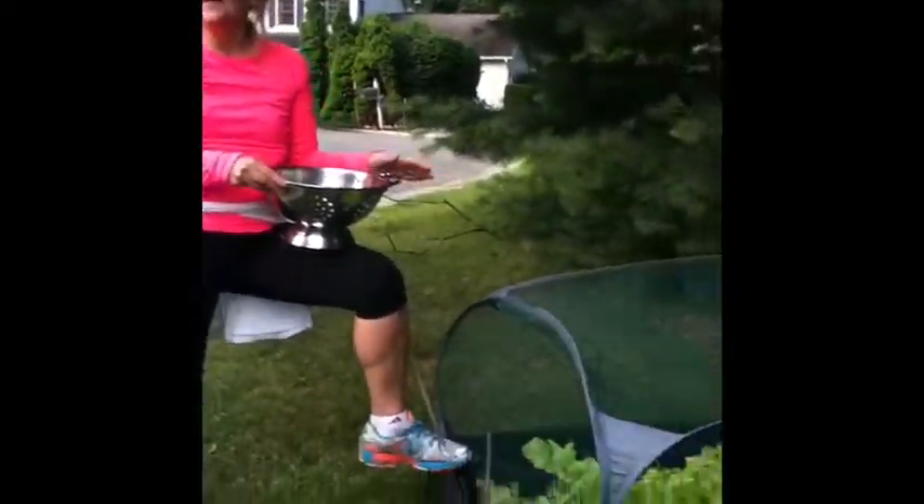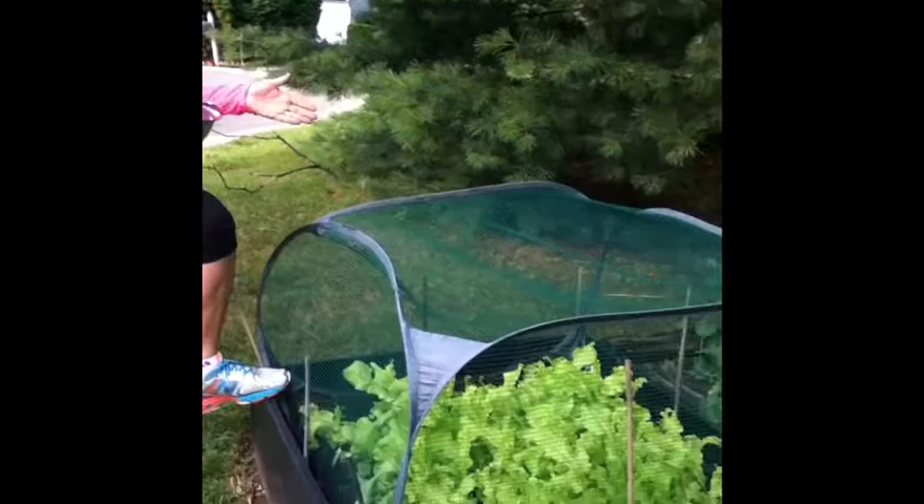Greetings everyone from our cul-de-sac vegetable garden. We have another fun-filled activity summer day — between gymnastics during the day and karate in the evening. We are at the peak of lettuce season, so we are going to pick our delicious homegrown lettuce.